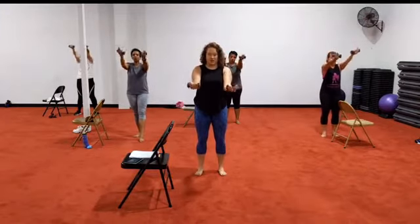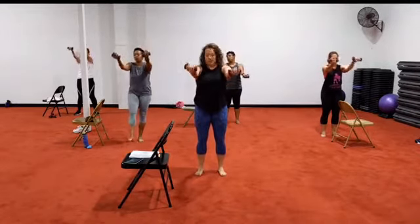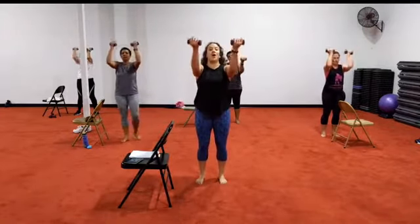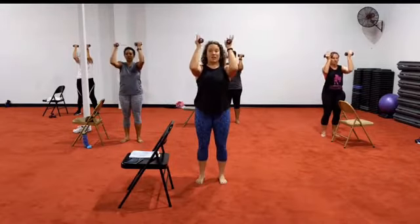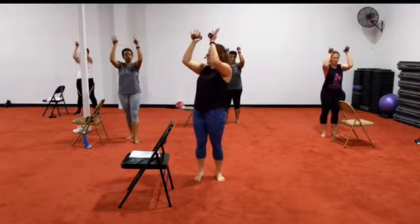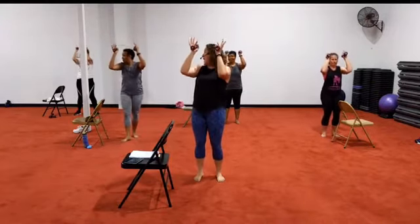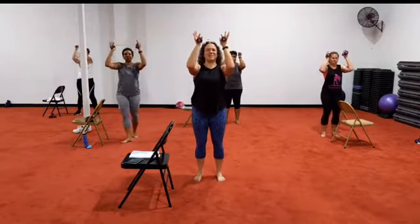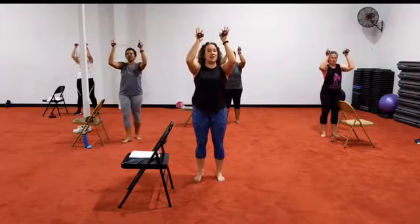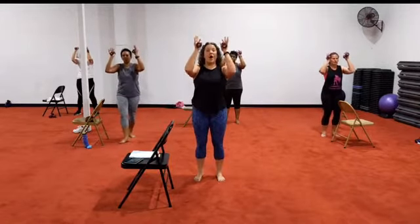Elbows are high. Now if you have any shoulder issues, you can turn down a little bit. We got it. Four, three, two — I want you all to hold it up. Tiny pulses. Now rotate just with the palms inward, so they're facing good. If y'all have the right weight — the twos and a half — they're heavy. All right, here we go.